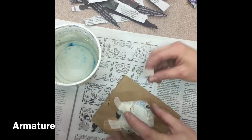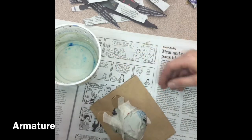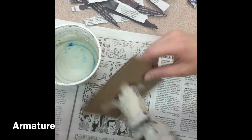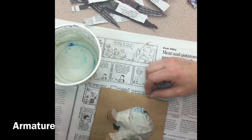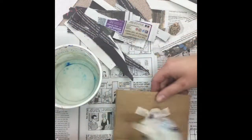Then I'm going to attach these two together using the same L-brace technique. If you get frustrated, have a partner help you hold it while you tape, or flag down Mrs. Hayes — I'm always happy to help. Again, do the shake test. Mine's a little loose, so I'll probably add a little more tape before I start pasting.